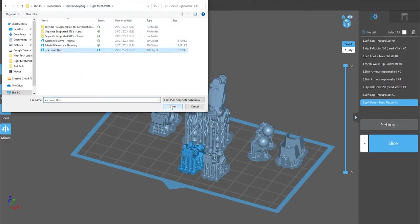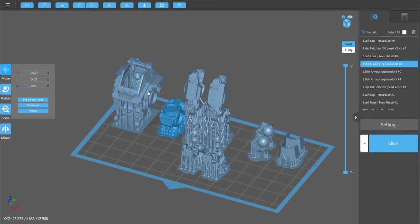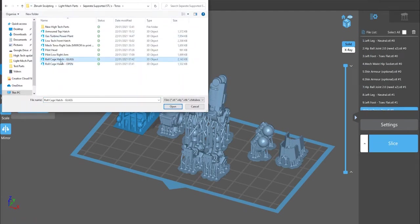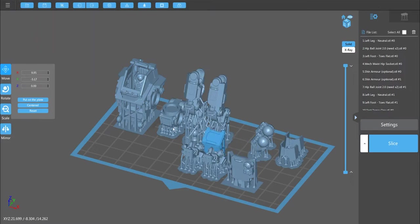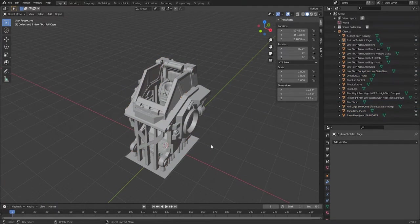That torso with the glass sides can be combined with separate supported STLs: the roll cage hatch glass and low-tech front hatch. These are the top hatch and the front hatch which go with that torso to make a complete unit where you won't need to model or paint the inside.